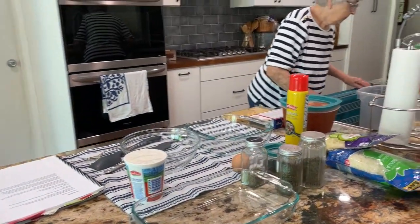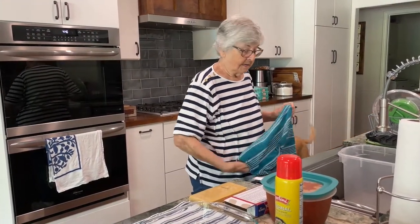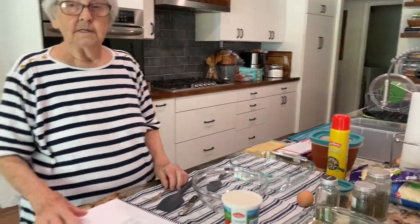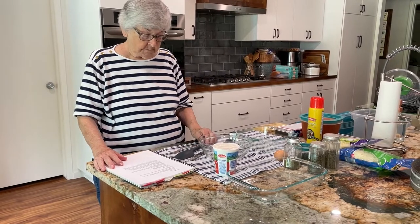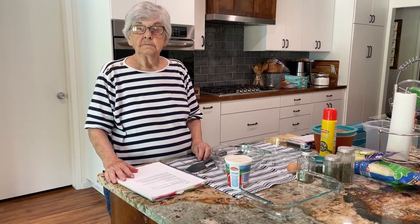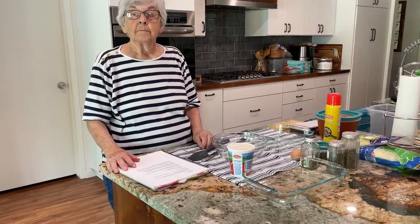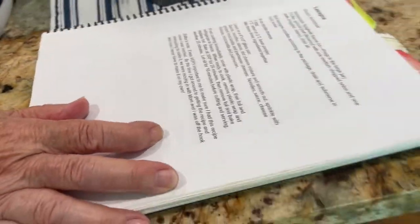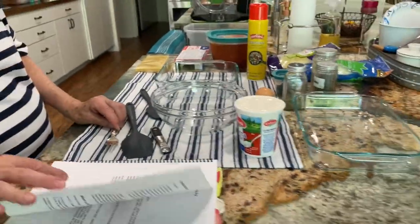We're in the kitchen and look who's here — hi Ma, and Tess is over there too. Okay, so today we're in the kitchen with Ma. It's Easter weekend when this is filming, but this has nothing to do with Easter. We're making lasagna because I had a hankering for it, and Mom makes a really good lasagna. She's going to follow the Strand Family Cookbook where her lasagna recipe is.